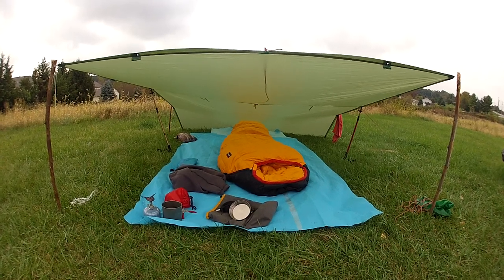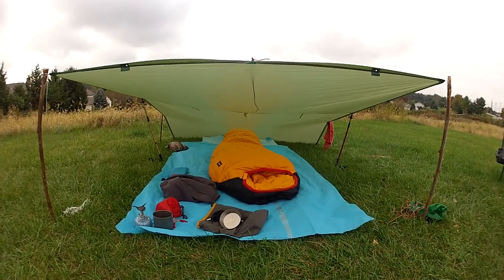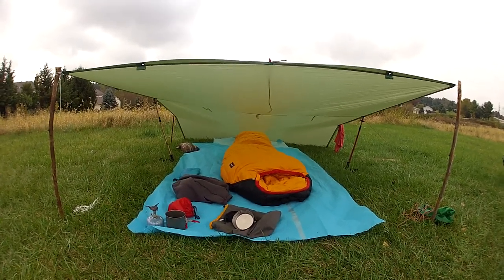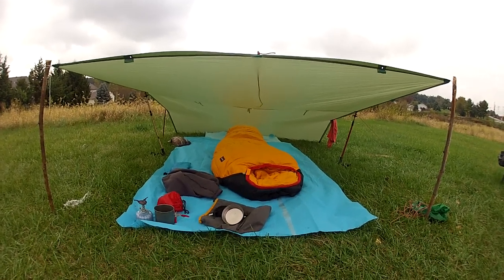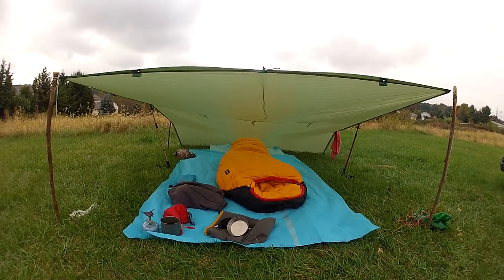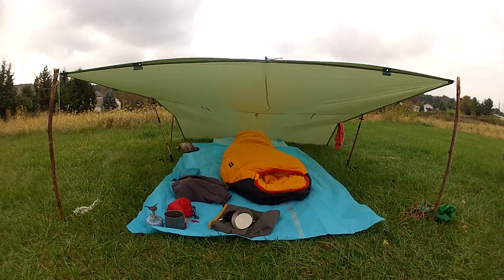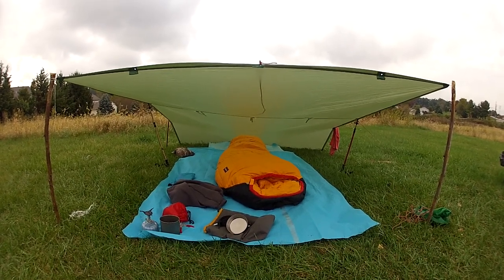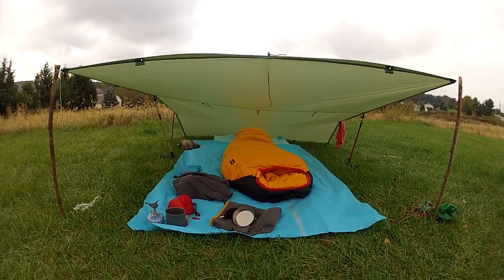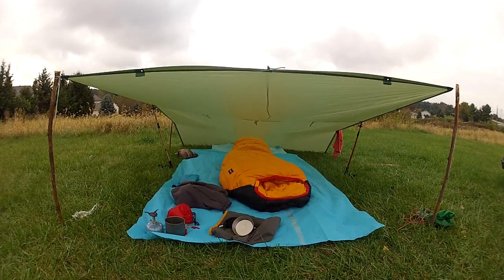You will put holes in it if you get embers from the fire on it, but just be careful and you'll be okay. If you have it long enough it'll probably happen, but they are easy to patch. They sell this stuff called sil-net — it's like a liquid polyurethane glue that you fix them with. It's real easy to apply, dries pretty quick — within a few hours it'll dry to the touch and you'll be able to use your tarp. I've had this one for a couple of years and I have yet to put a hole in it.